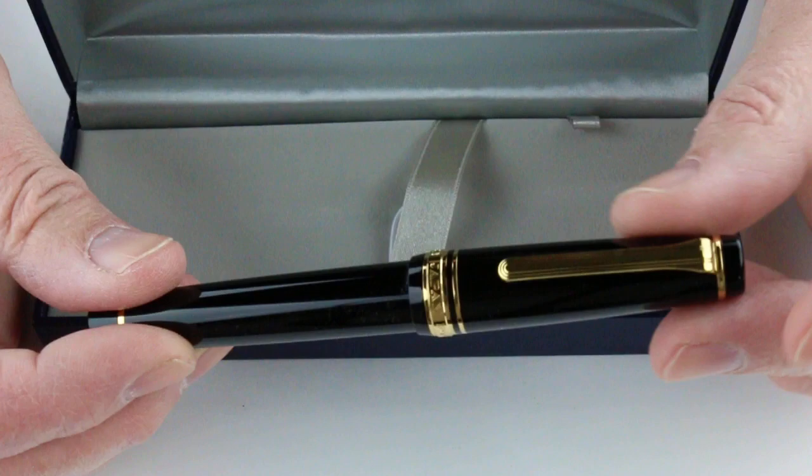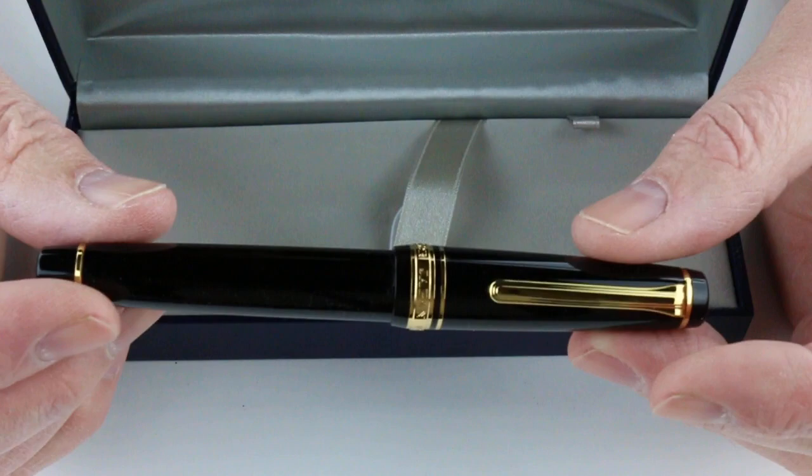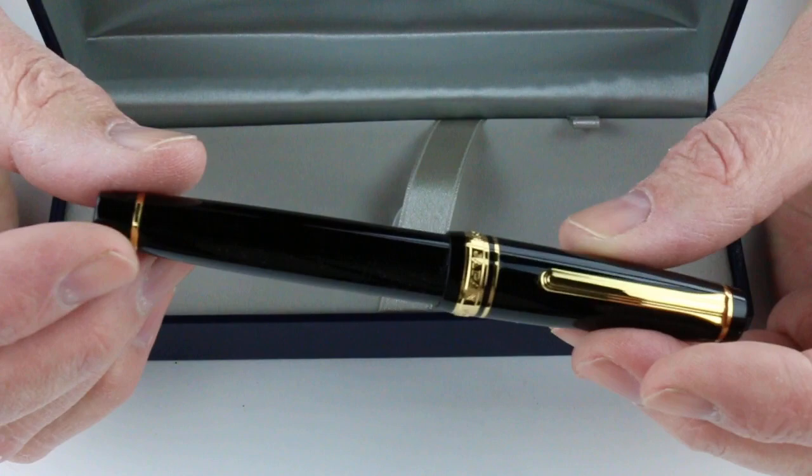The Pro Gear design from Sailor has flattened ends on both the top of the cap and the bottom of the barrel. This is the black resin version of the pen.